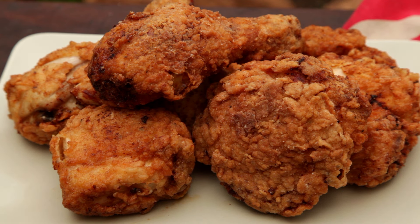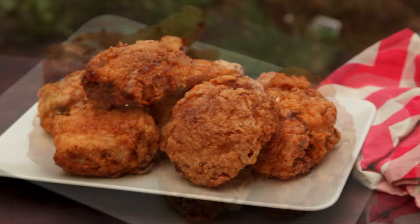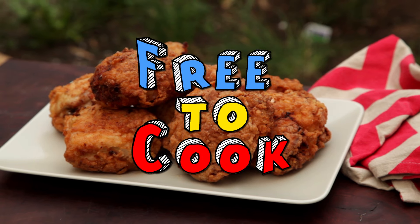Please check out our Patreon page to help support the channel so we can continue to bring you these delicious recipes. If you found this recipe helpful don't forget to share it, subscribe to the channel, like us on Facebook, follow us on Instagram, and if you have any recipe suggestions leave them in the comments.